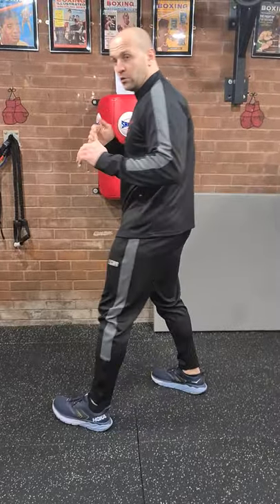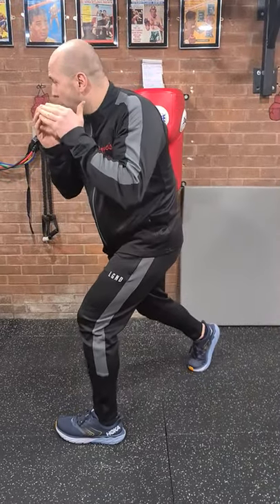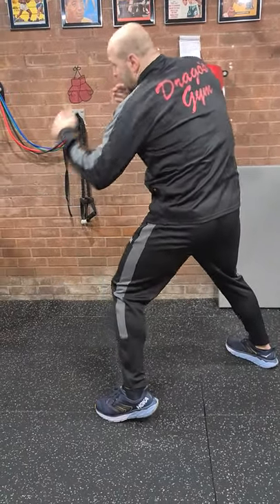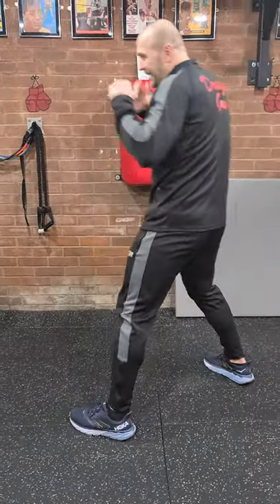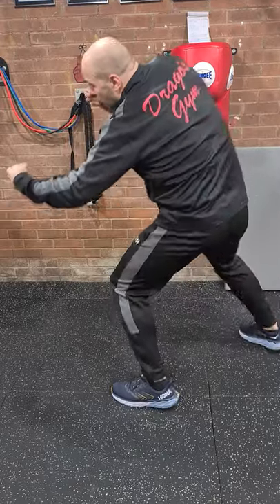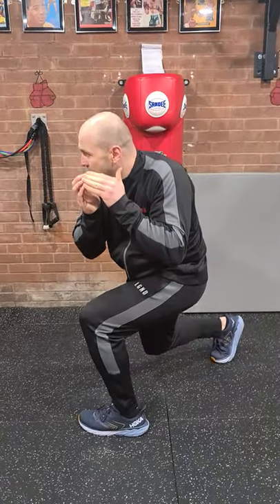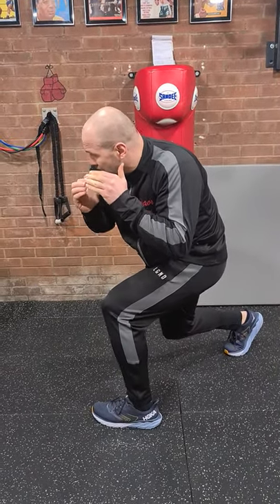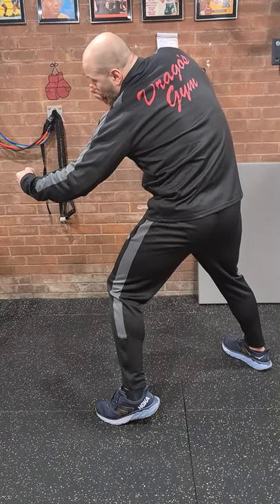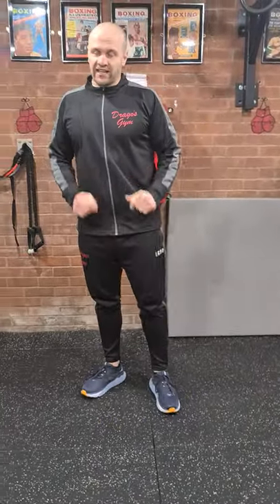Now I'm going to show you the exercise sideways. What I'm doing is twisting my dominant foot, dipping my knees, and going to the body shot again. Reloading, resetting — twisting my dominant foot, dipping my knees, and throwing my lead body shot. One more: dipping my knees, twisting my dominant leg, right shoulder forward, and throwing my lead body shot. Then resetting. That's the first exercise.